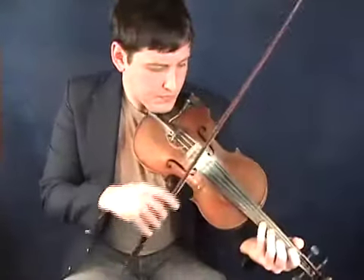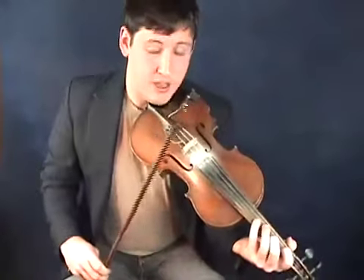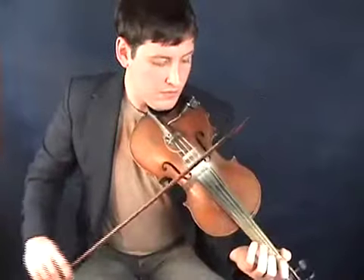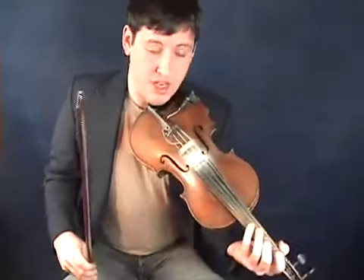Let's begin by breaking the first part down into four sections. The first section starts on the E string. Let's look at that again. It's doubled up, so you play them both together.